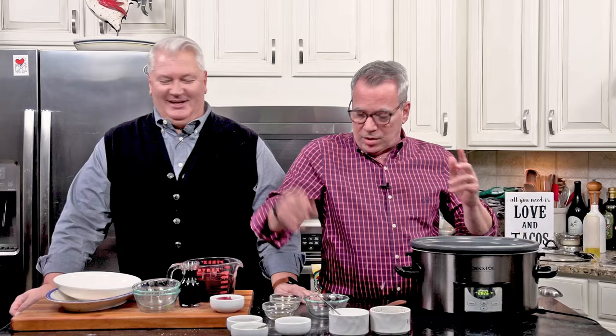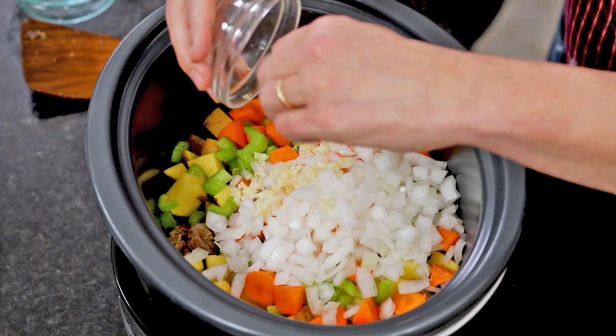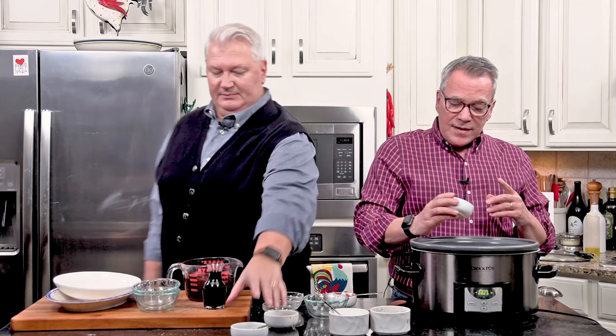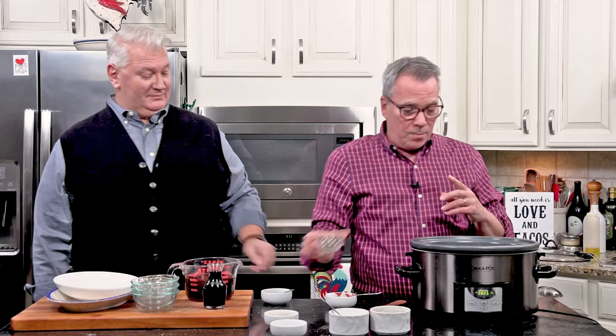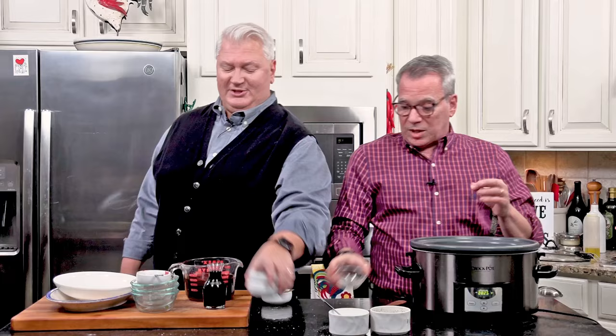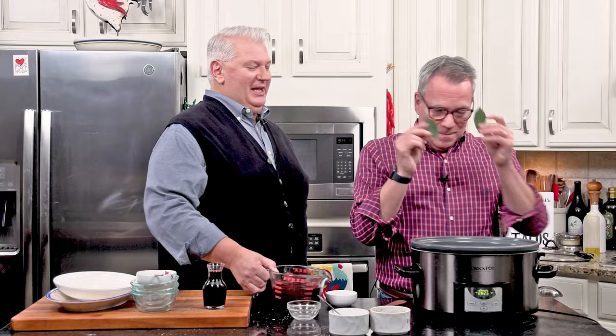Then a medium-sized onion roughly chopped — the mirepoix. Four cloves of garlic, minced — you can leave that out if you want. Now to really amp things up: two tablespoons of tomato paste to help deepen the flavor, two tablespoons of Worcestershire sauce for that delicious beef stew flavor, a tablespoon of fresh rosemary, a teaspoon of dried thyme, and two bay leaves. All totally pantry-friendly ingredients.